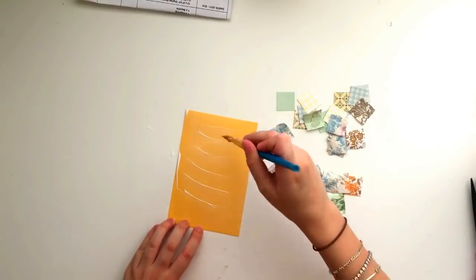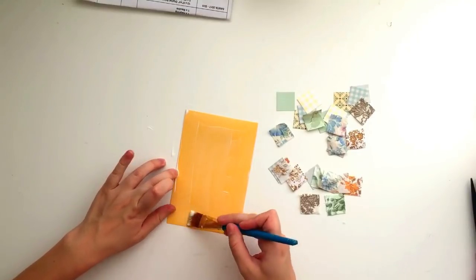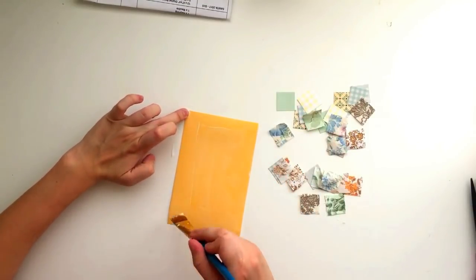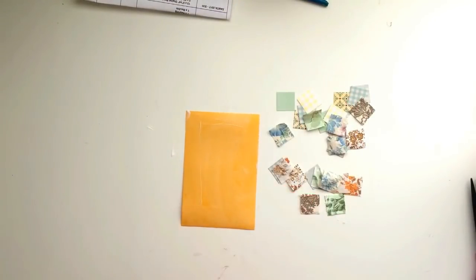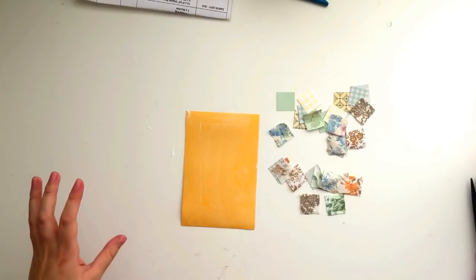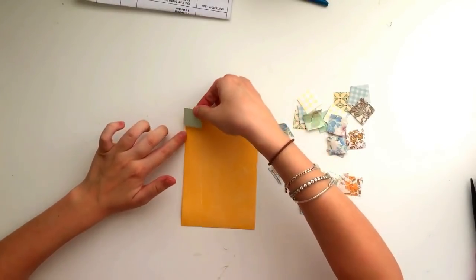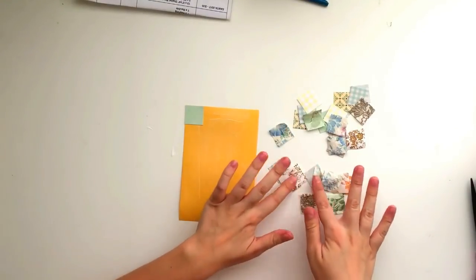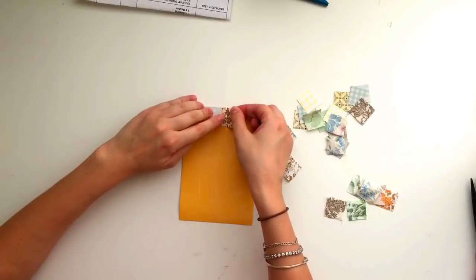Just spread the glue all over the card in an even layer. I'm actually going to be stitching with my sewing machine after this, so it doesn't matter too much if things aren't sticking 100% because it's going to be reinforced by the stitches. The glue is just going to help hold everything in place while I stitch. But if you don't have a sewing machine and you're going to skip that step, then you might want to make sure everything's really glued down perfectly. Now I'm just going to start arranging my scraps.